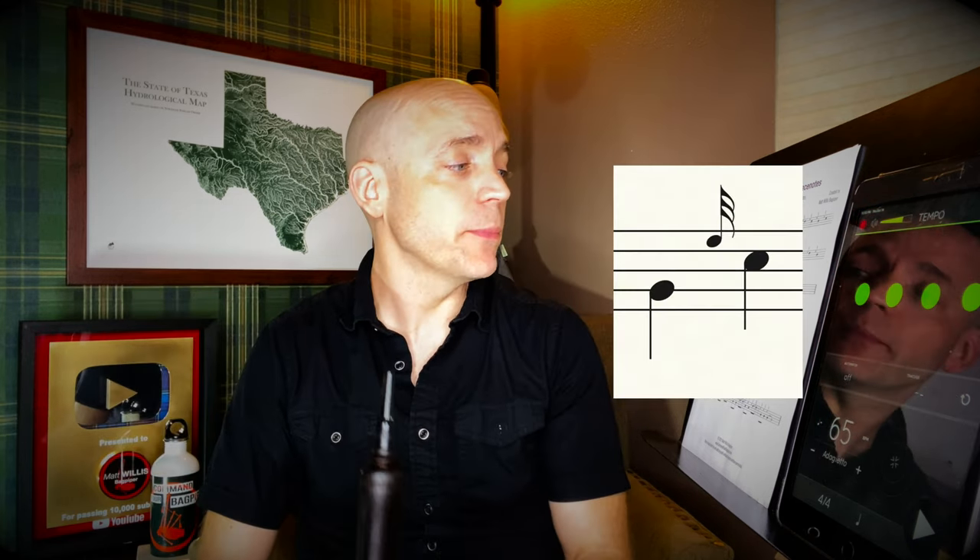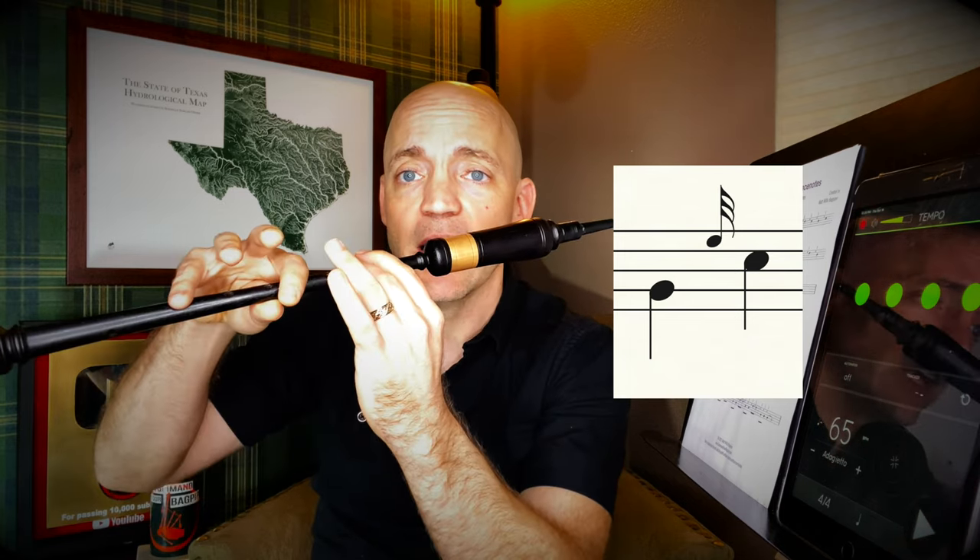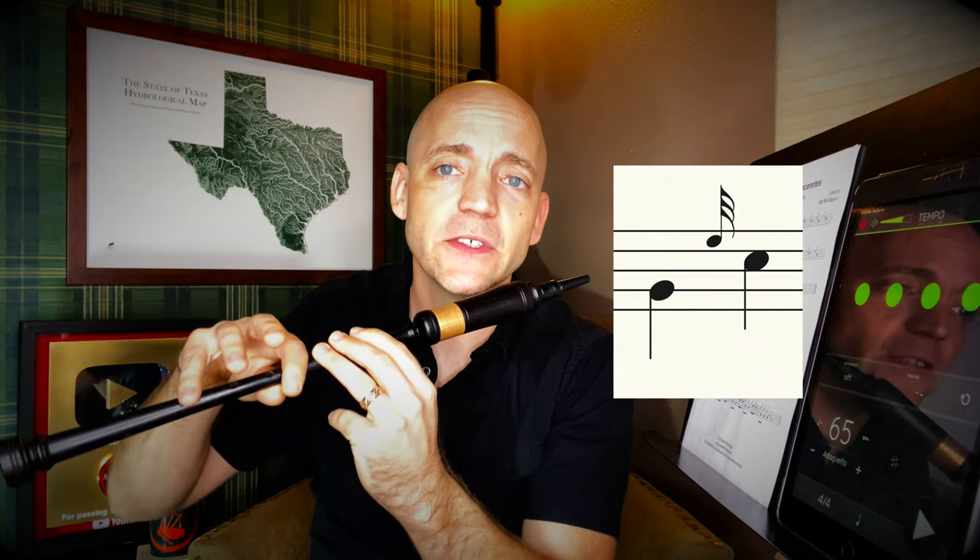Continuing to jump around, we're now going low G with an e-grace note to C. The ring finger comes up as well as the middle and ring finger on the bottom because we're heading to a C. And then boom, ring finger down and done.